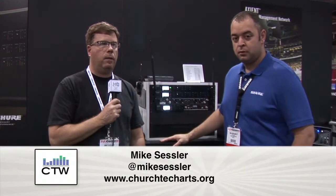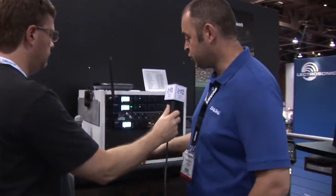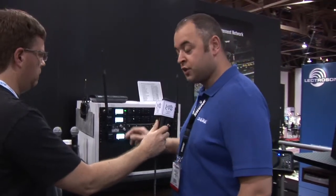We're over here at the Shure booth and we've seen some new ULXD — a ULXD dual receiver and a ULXD quad receiver. Here to tell us all about that is Bill Oakley. That's right, we have two new form factors here at Infocom that we launched this week: the dual and the quad receiver.